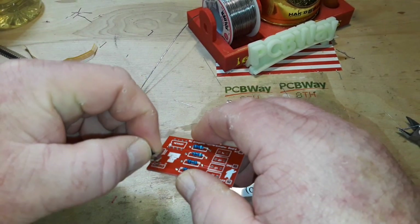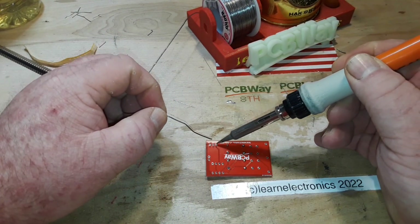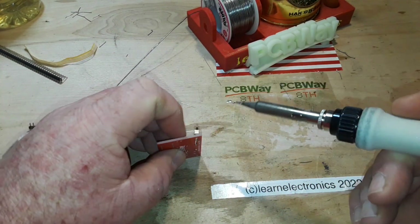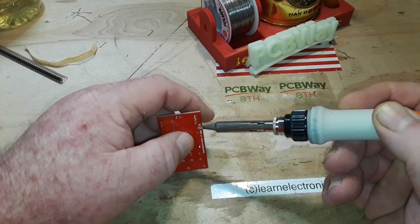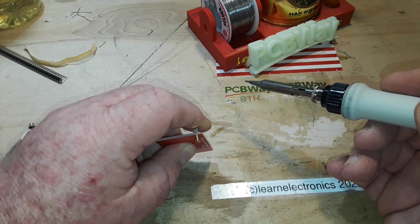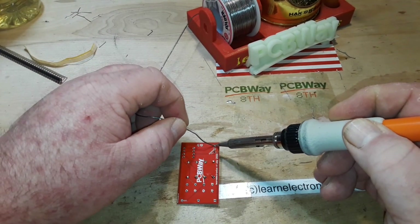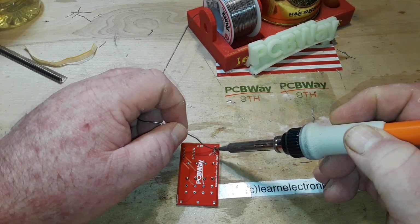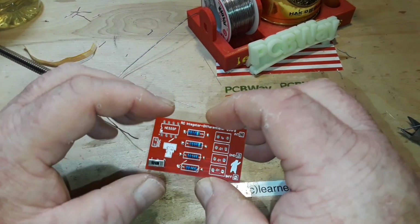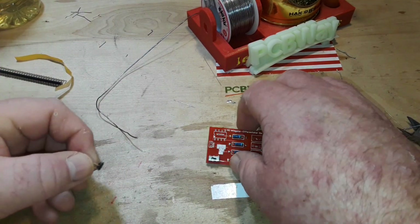Now here's the switch — solder that in, no problem. We want it vertical, or perpendicular to the board, however you want to look at it. As Ox Tools says, square to the world. I like that. I'll leave those on there for right now.